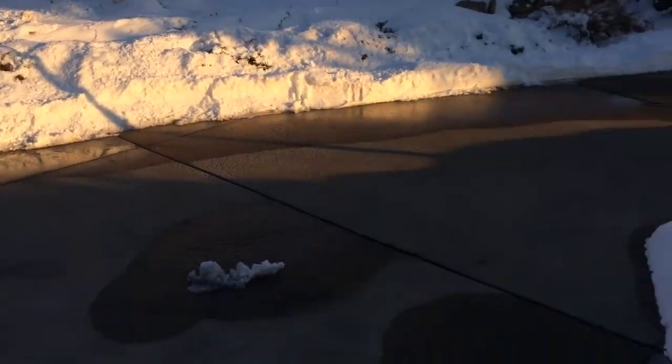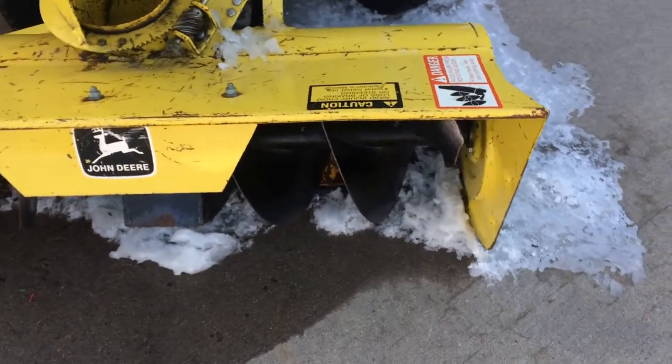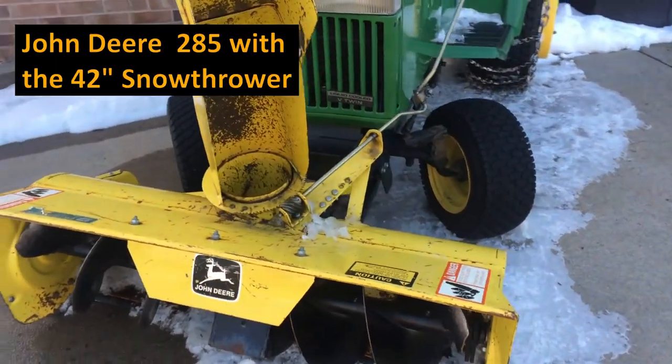We got a little snow today, and in the process of clearing the driveway, we busted the shear pin here on the snow thrower — snow blower deal — on the John Deere 285.